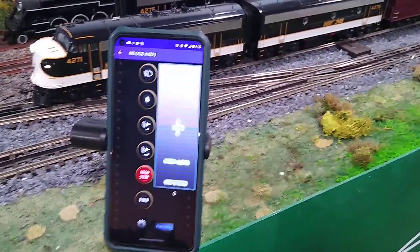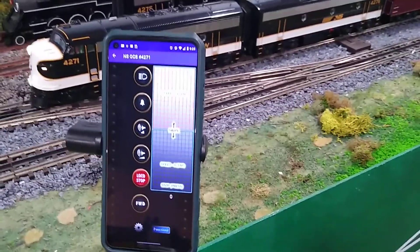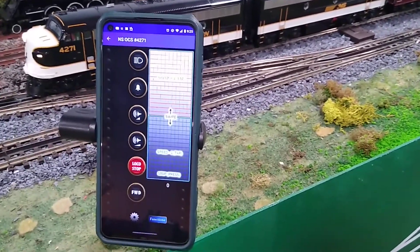I really like the feature of the outdoor throttle and I'm going to be using this with all my Bluenami engines. Thank you so much.